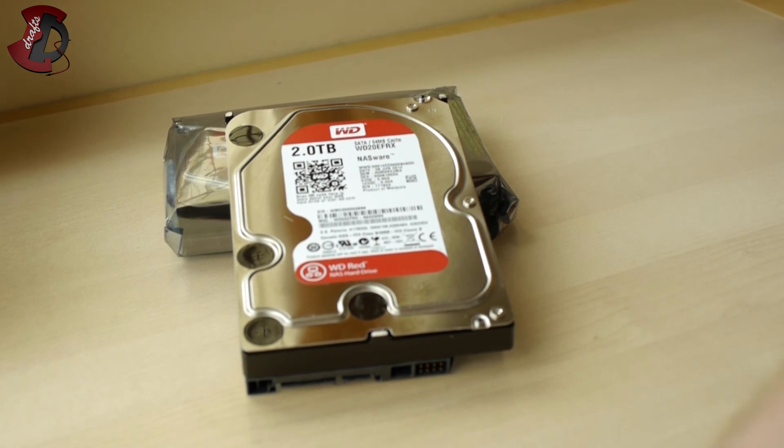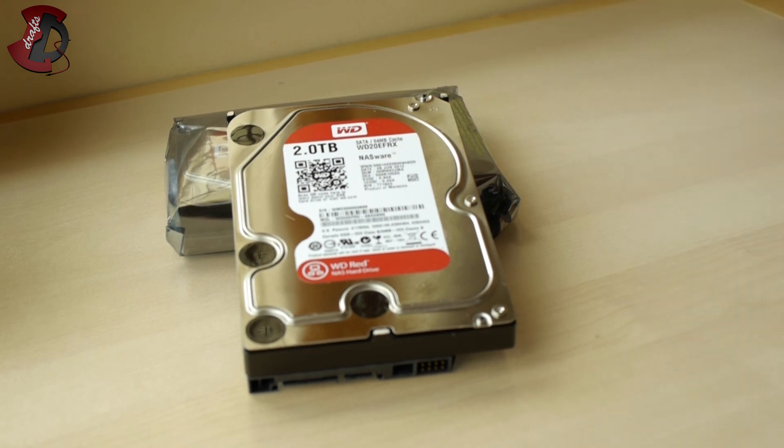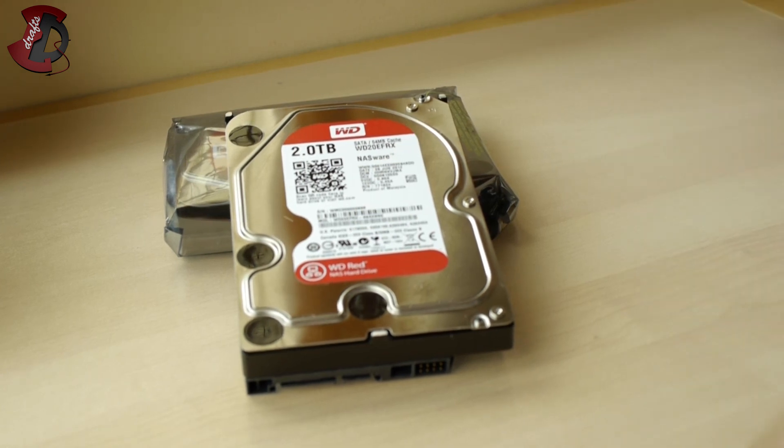However, you do get 24/7 support on these hard drives, which is pretty sweet — you can just call Western Digital if you have any issues. Their support should be top-notch since they've been in this business for ages and I haven't heard complaints from customers. I'm pretty happy to have these. The next video will be about putting them into my setup to see if they make any noise or run quietly as they should. Thanks for watching — if you liked the video, click like and leave a comment below. Have a good day!